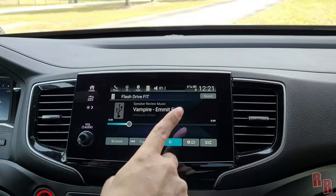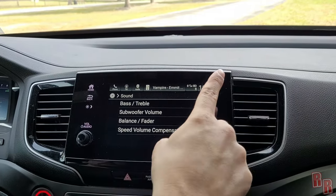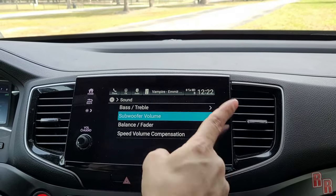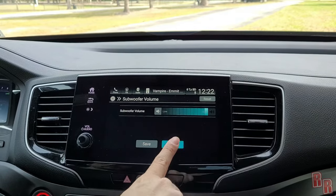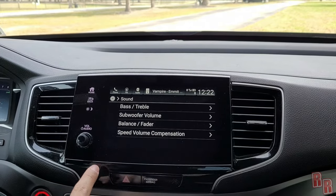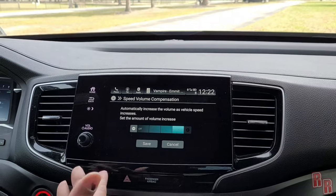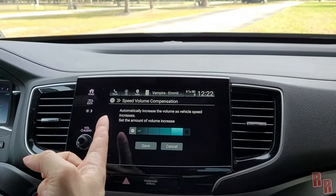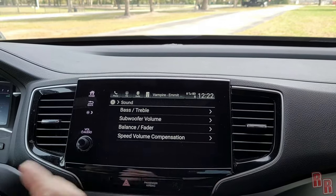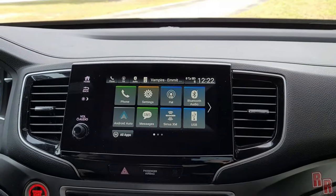That's what the bass sounds like in this vehicle. In the sound settings you can adjust bass, treble, subwoofer volume — which was maxed out here — balance, fader, and speed volume compensation, which automatically increases volume as vehicle speed increases.